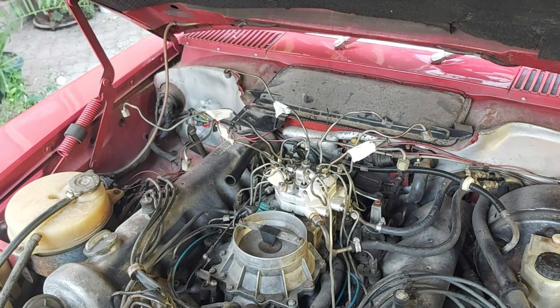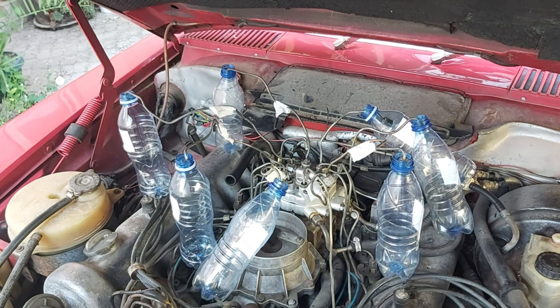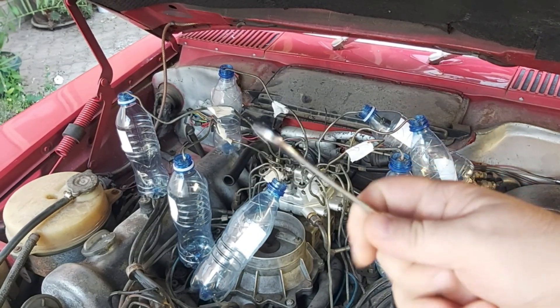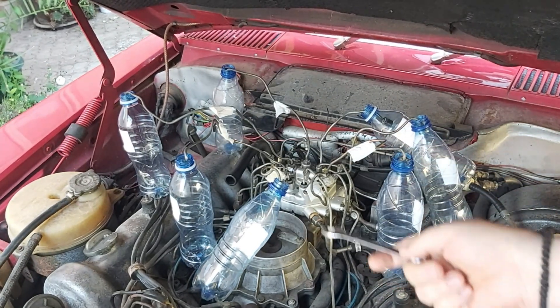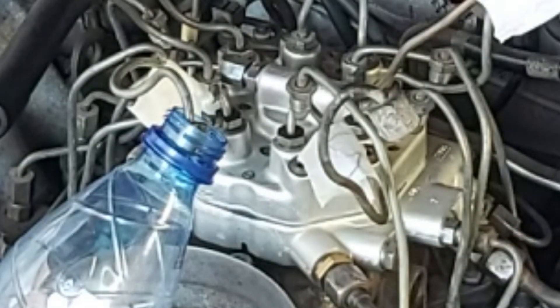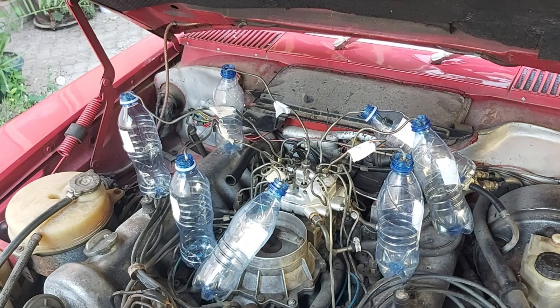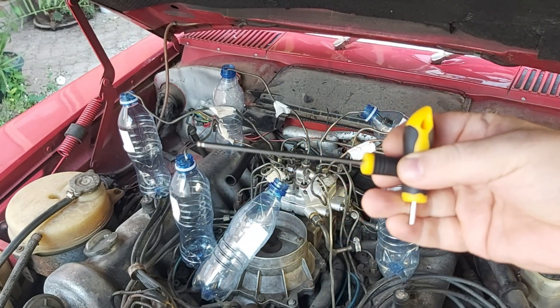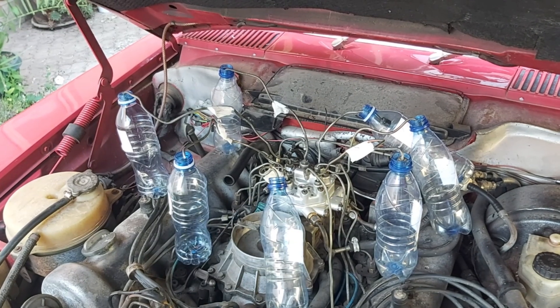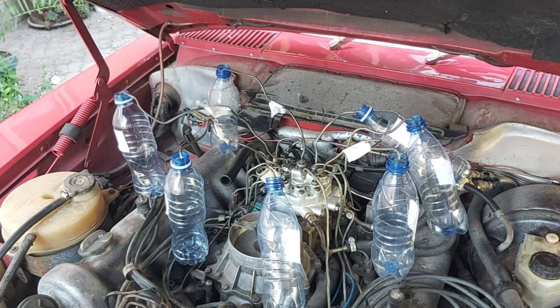Now I'm going to show you how to do the initial mixture screw adjustment on K-Jetronic. For this purpose you will need a wrench number 12 to undo one of the lines — I've chosen this one leading to cylinder number five — and an Allen 3mm. Now the next thing I'm going to do: